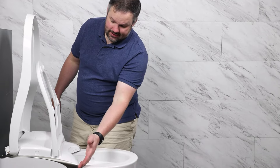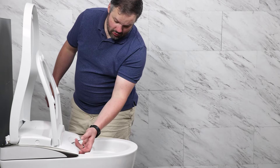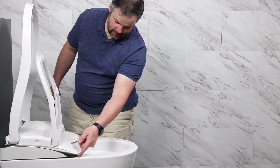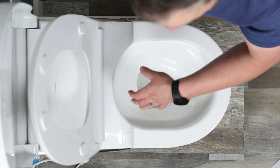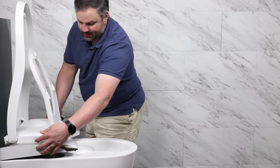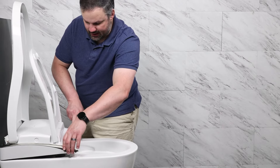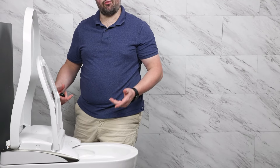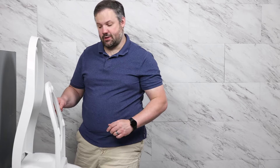One of the things that's nice about the Neorest line is that there's an easy way to get underneath this part of the toilet to clean it. Now that I have the screws in the back, if I press this button the front lifts up and I can clean underneath. When I'm done cleaning I just push down and it reconnects. That's the beauty of having the screws in the back and the clips in the front.